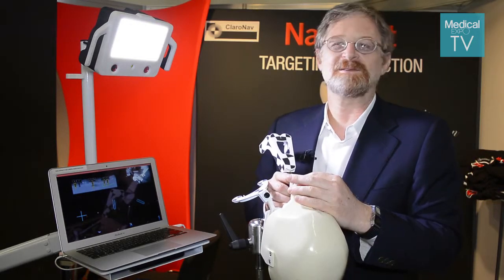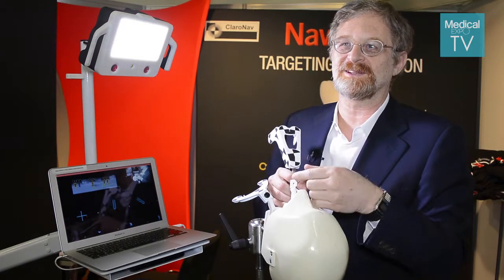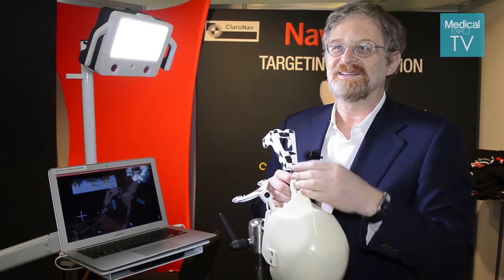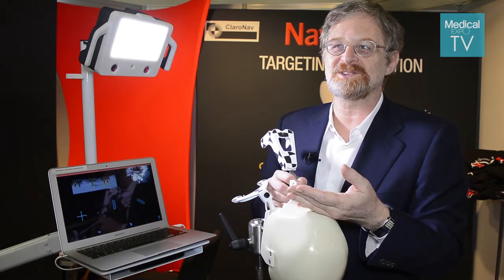Another big advantage is that because you don't have to see the bone directly when you drill, we can do the surgery without cutting the gums and lifting them — what's called raising a flap.